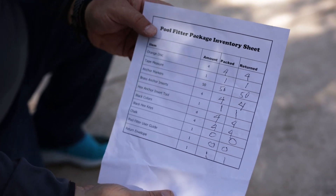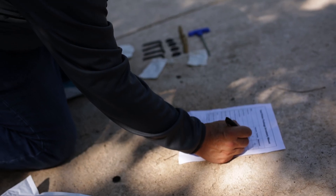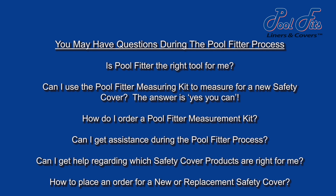When the PoolFitter kit is returned to PoolFits, it will be inventoried and a full refund will be issued to your credit card provided all the components are returned in good order. You may have questions such as: is PoolFitter the right tool for me? Can I use the PoolFitter measuring kit to measure for a new safety cover? The answer is yes. How do I order a PoolFitter measuring kit? Can I get assistance during the PoolFitter process? Can I get help regarding which safety cover products are right for me? How can I place an order for a new or replacement safety cover using the PoolFitter process?